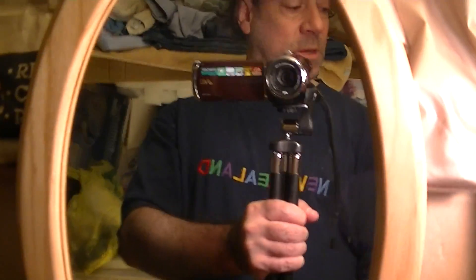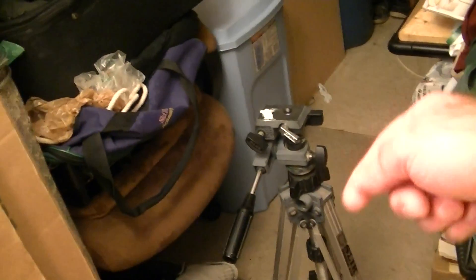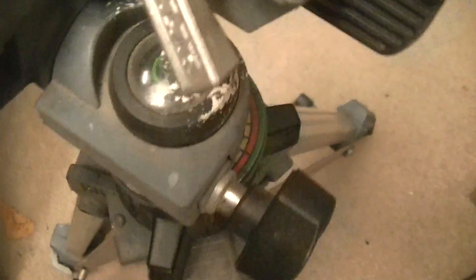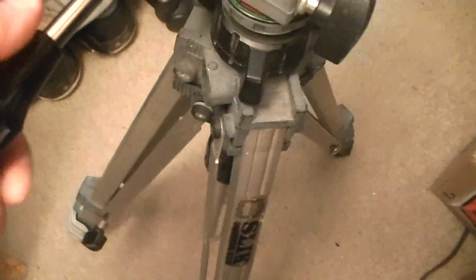It doesn't have a level — wait, I think this one does have a little bubble leveler somewhere on the side. Let's see... yes, right there — it's got this little circle bubble thing that shows you if the tripod is level.